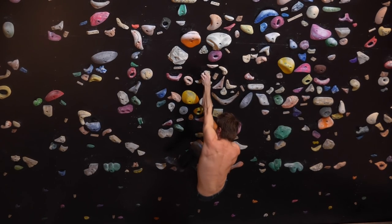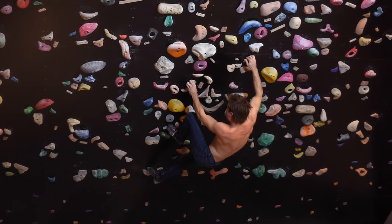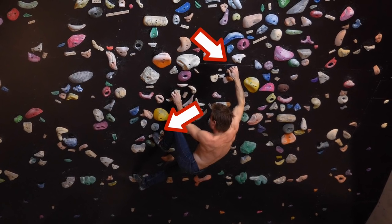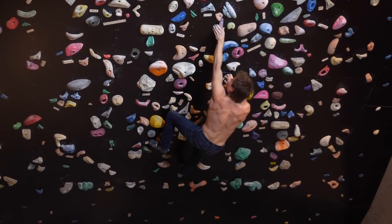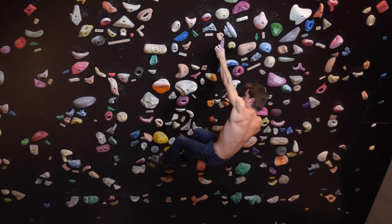Moving to the right into a Gaston. As always with Gastons, we want to try with the opposite foot to press ourselves into the Gaston, to be able to perform the next move — which is a move onto another pinch with the left hand, and then the right hand joins the left hand on that next pinch.